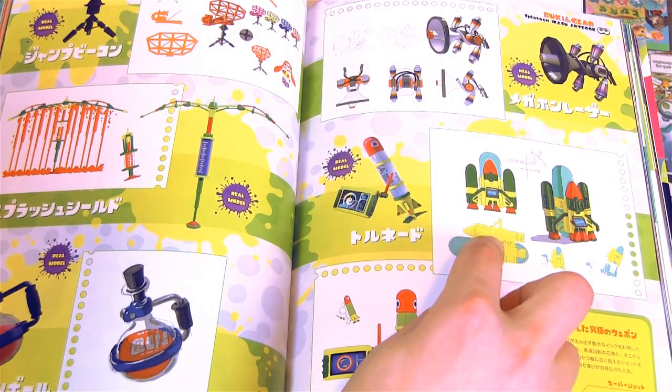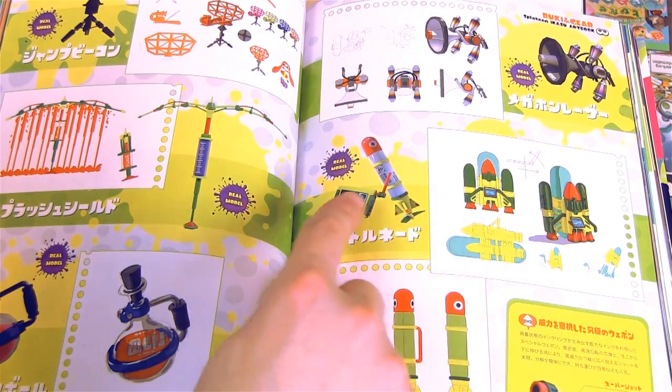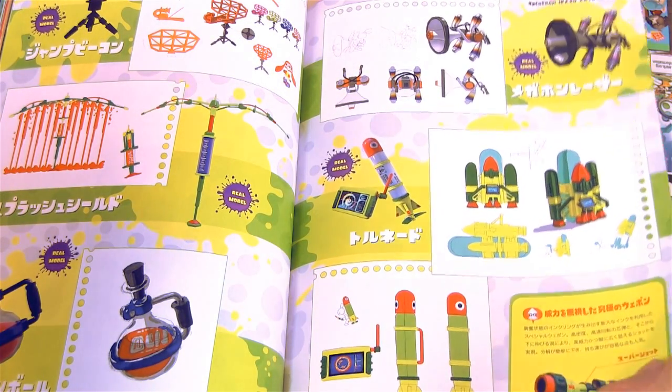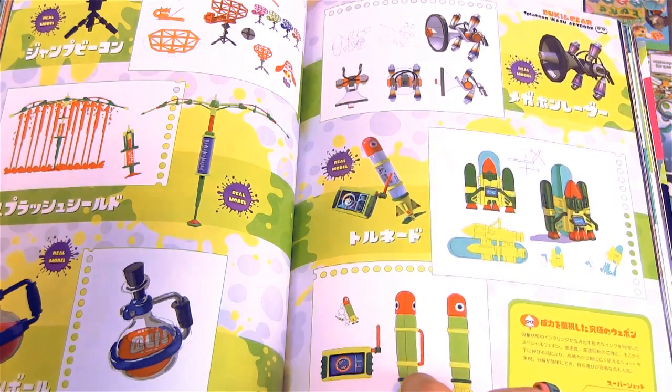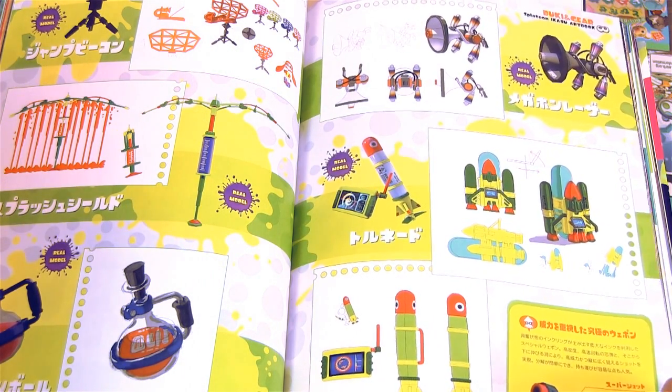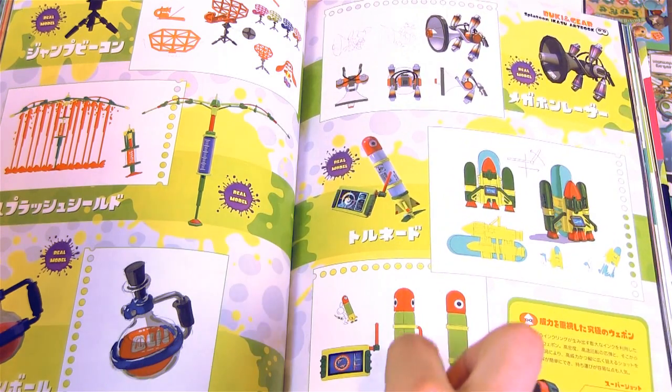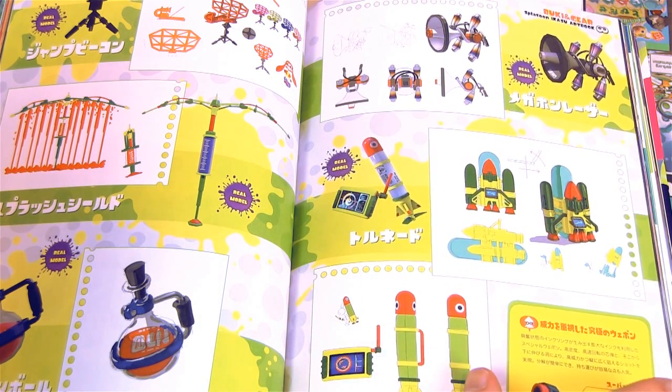This is definitely something that's different as well — they changed the look of the rocket. It used to actually look like a little rocket pack. There's the final design. To be honest, I think I like that update a bit more, even though that rocket is pretty cool. I think this kind of fits the game's design a bit better.